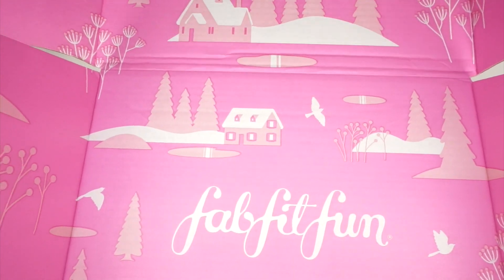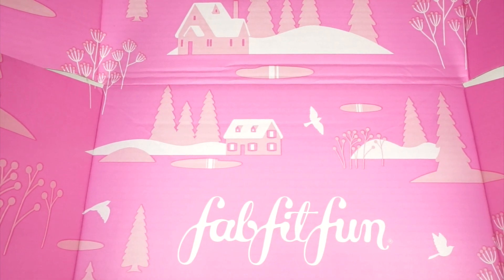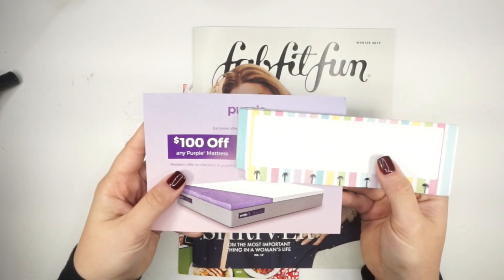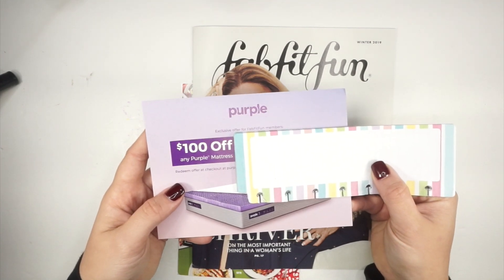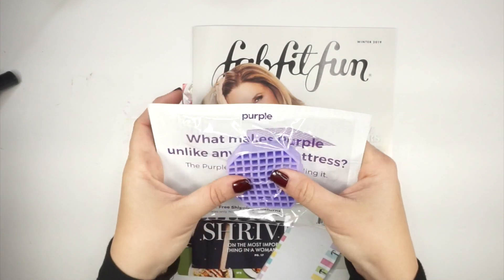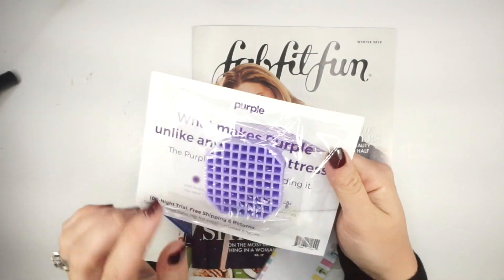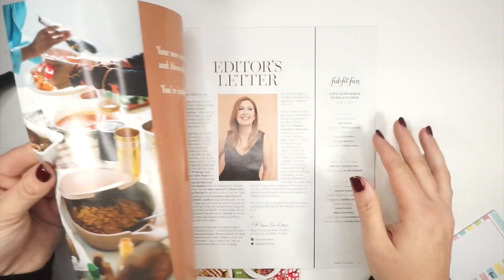First, I want to share what's in the lid of this box — look at that cute pattern when you first open it! In here, the first thing I have is a discount code for a Purple Mattress, which is really cool — we've actually been talking about getting a new mattress. On the back there's a sample of their memory foam, and I can already tell my kids are going to want to play with it.